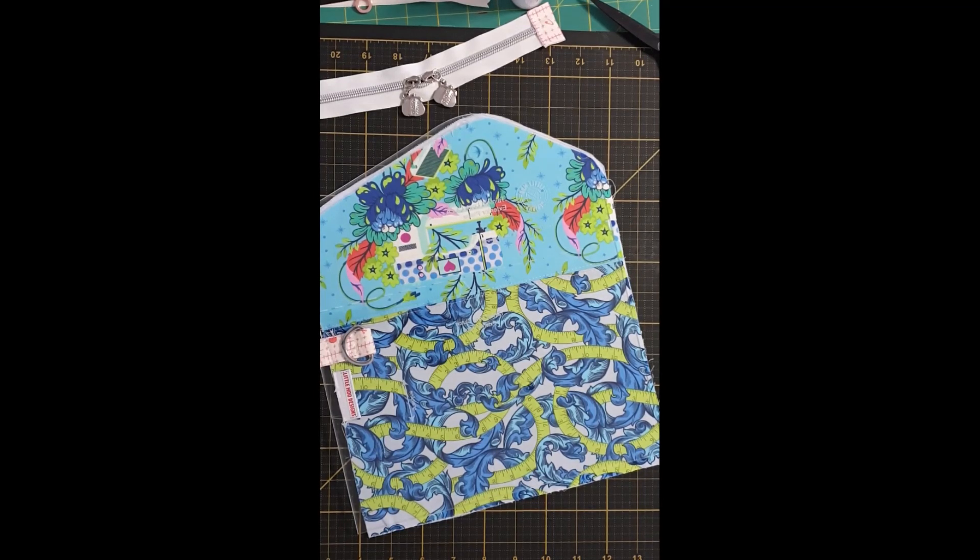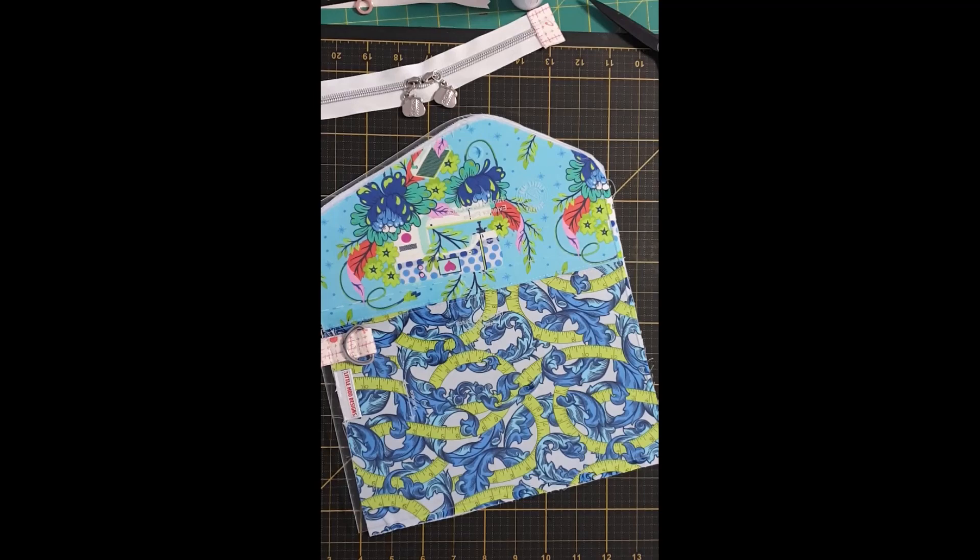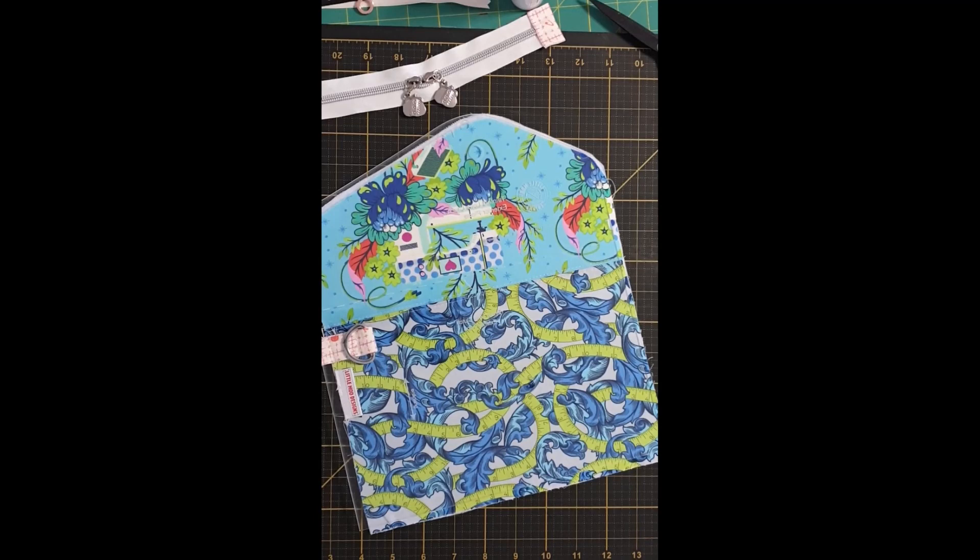When you print your pattern pieces, please make sure the one inch test square prints correctly. If it doesn't, you'll need to adjust your printer settings until it does, or take the pattern pieces to a print shop so that they will get it right for you. If the one inch test square is off, it means that your clutch will be too big or too small for the precise measurements that are in the pattern for the zippers. So it is really important, especially for your first few, that you have the correct size pattern pieces.